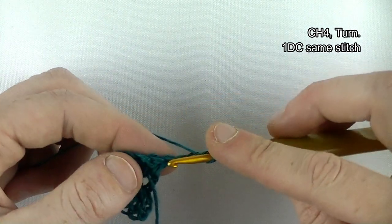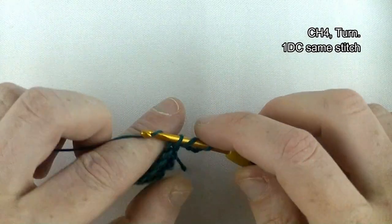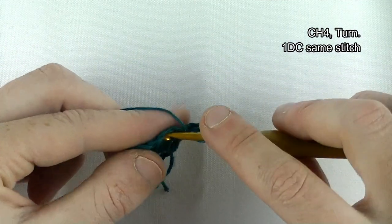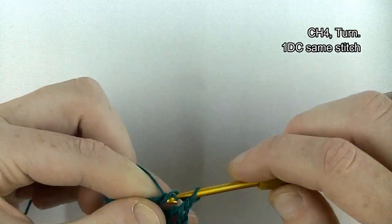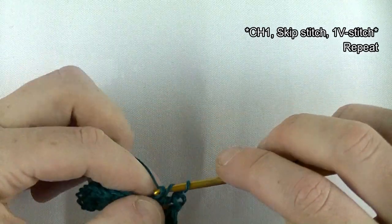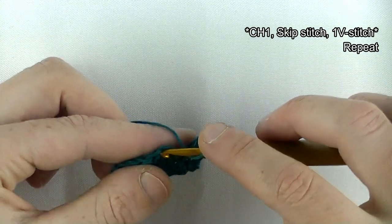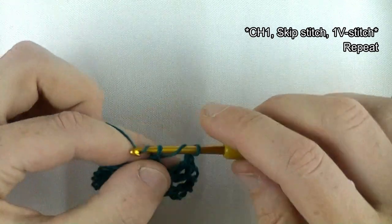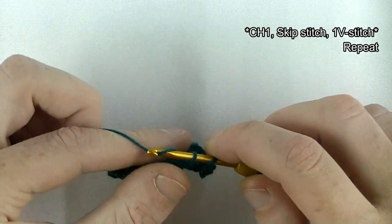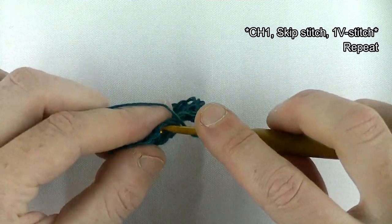Row two: chain four — one, two, three, four — which stands for a double crochet and a chain one space. In the same stitch, on top of your last double crochet from the previous row, make one double crochet. Then chain one, skip one stitch, and make a V-stitch in the next. A V-stitch is a double crochet, chain one, and double crochet in the same stitch — it looks like a V, which is why it's called a V-stitch, separated by a chain one.